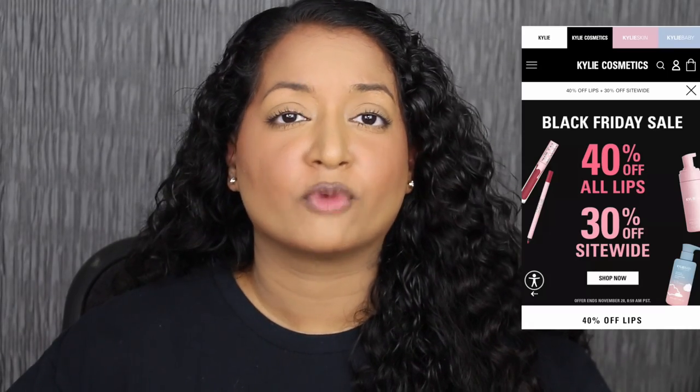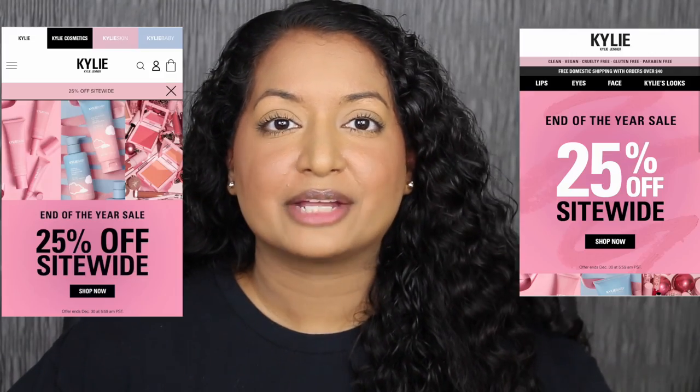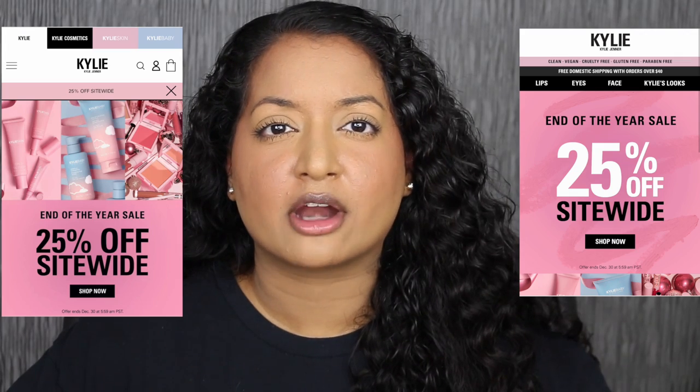I got a couple of these shades when she had 40% off for Black Friday. Then Kylie recently had 25 to 30% off on their website, and that's when I purchased a couple more shades. Each lip kit retails for $29 at Ulta Beauty and Kylie's website.